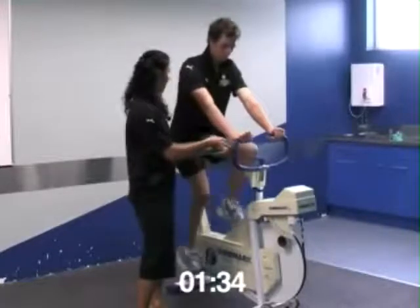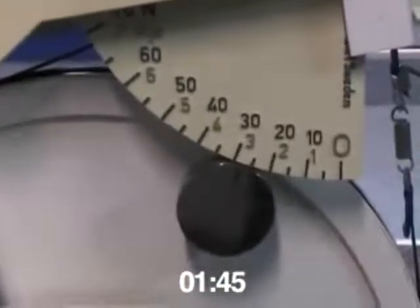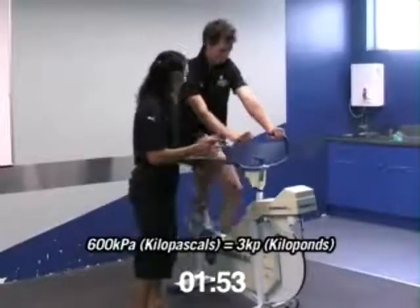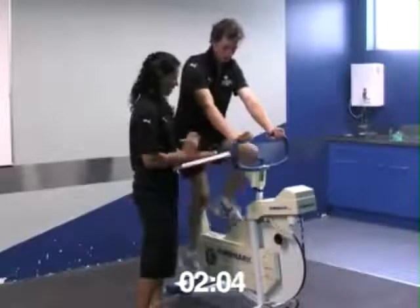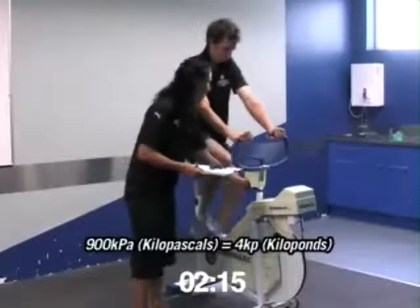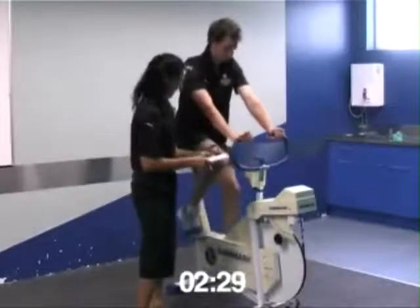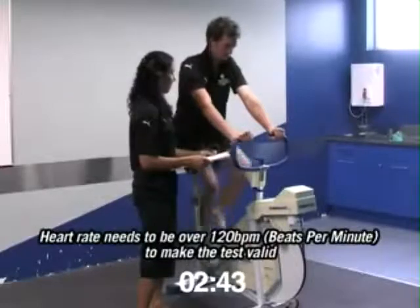Now we're going to make it a little bit harder. We're moving the resistance up. We've got more load on now — feel that? Keep it up. Keep it up. I just need to make sure you maintain stability — look up and keep going.